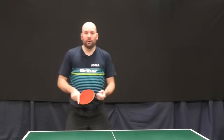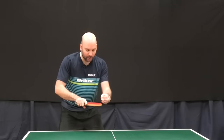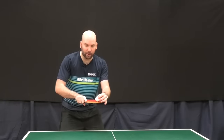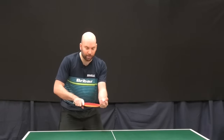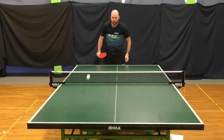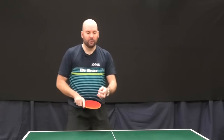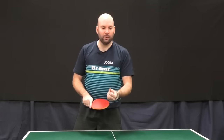To get clean backspin we're looking to flatten the bat, and we're looking to contact the front part of the racket, hitting completely underneath the ball. That's how you get the backspin on the ball.